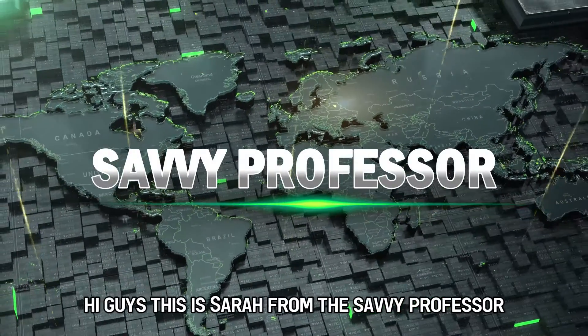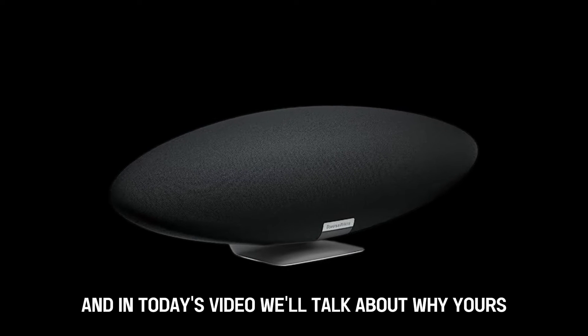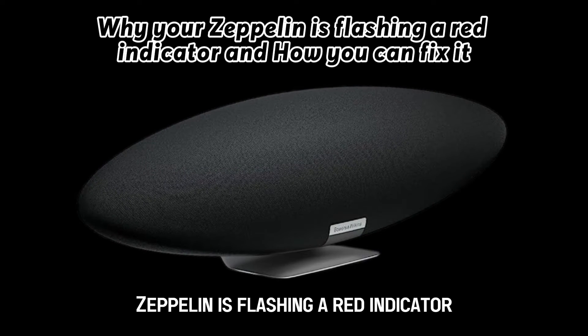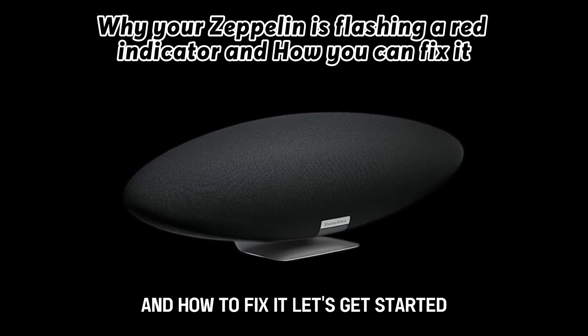Hi guys, this is Sarah from The Savvy Professor, and in today's video, we'll talk about why your Zeppelin is flashing a red indicator and how to fix it. Let's get started.